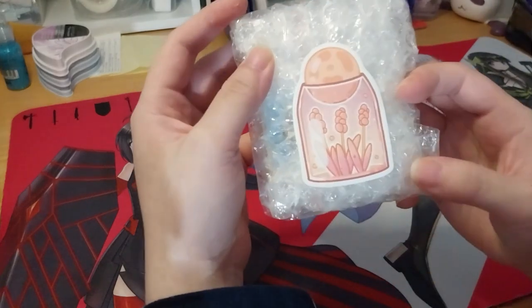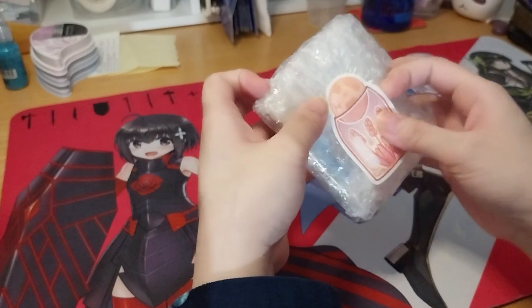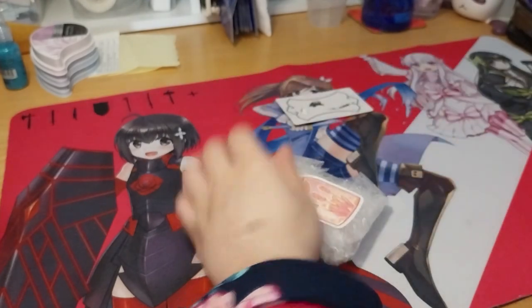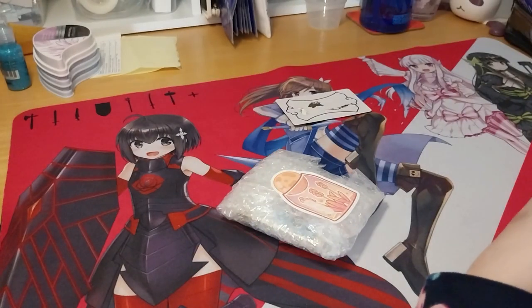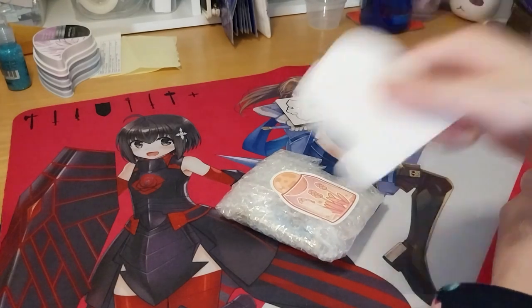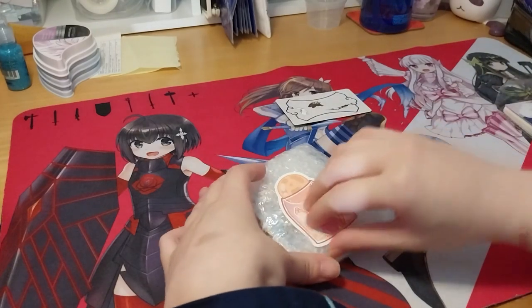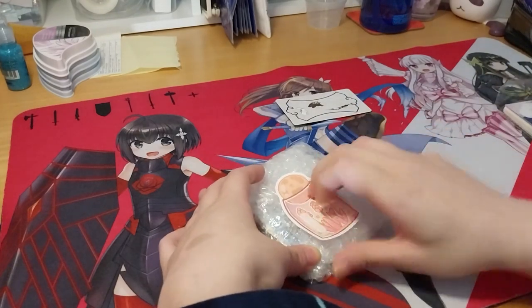And it's got a little sticker on it — that's cute. I kept some backings of these from the previous sticker.